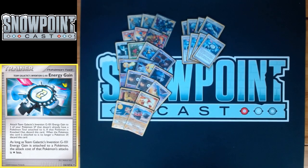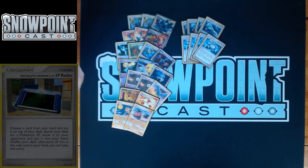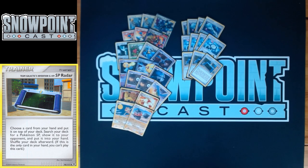You play four Energy Gain. As long as it's attached to an SP Pokémon, that Pokémon pays one Colorless less to attack — Flash Impact for free, Split Bomb for one, LuxRay GL Basic attacks for one, Infernape Level X attacks for two, and Roserade attacks for free. Just a super solid card. You also play three SP Radar — search your deck for a Pokémon SP, and Cyrus Conspiracy can find this card. Really good for consistency.